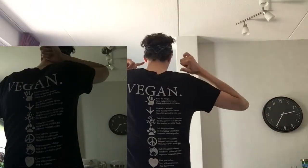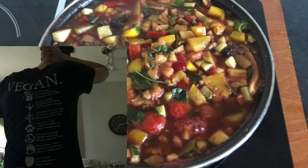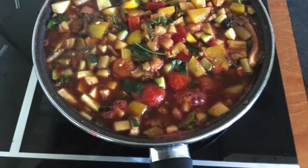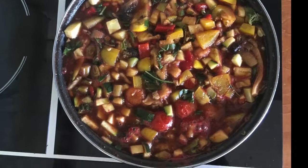Give this video a like, don't harm animals, and I'll see you next time.